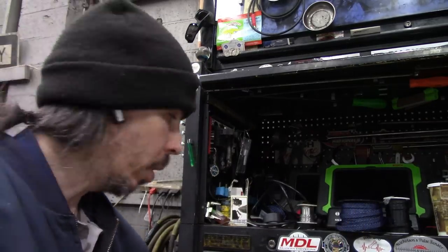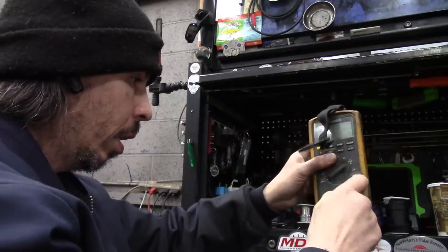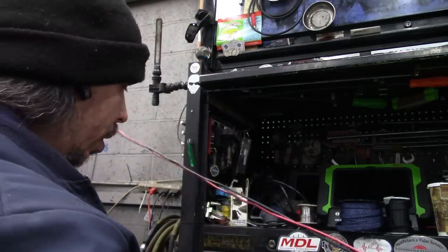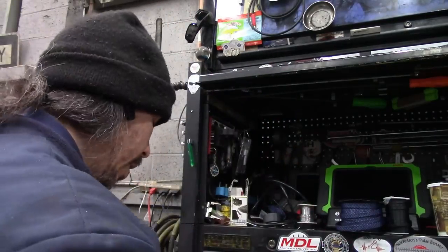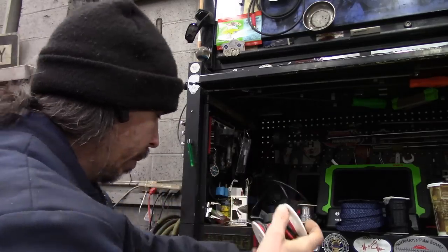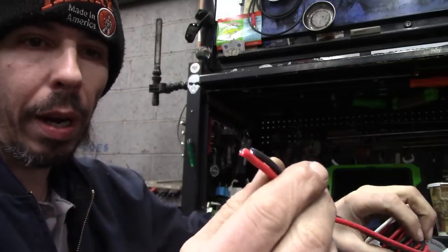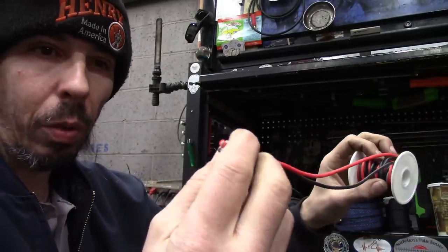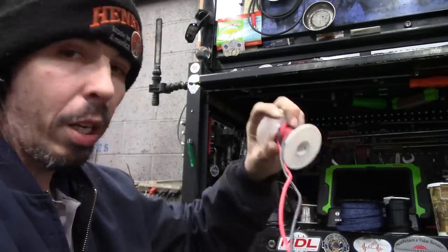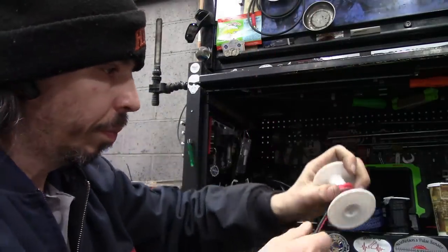I stopped buying test leads because I can custom make my own, and so can you. There's no need to buy these things anymore. This is exactly the same wire - it's a high quality silicone wire and they come in 50-foot or 25-foot spools.